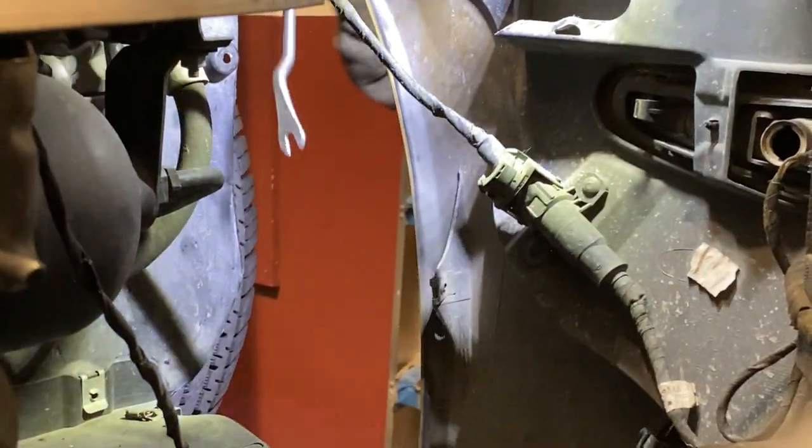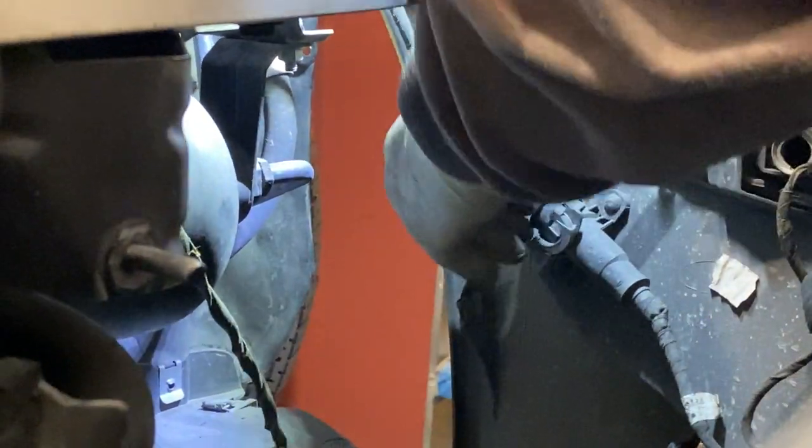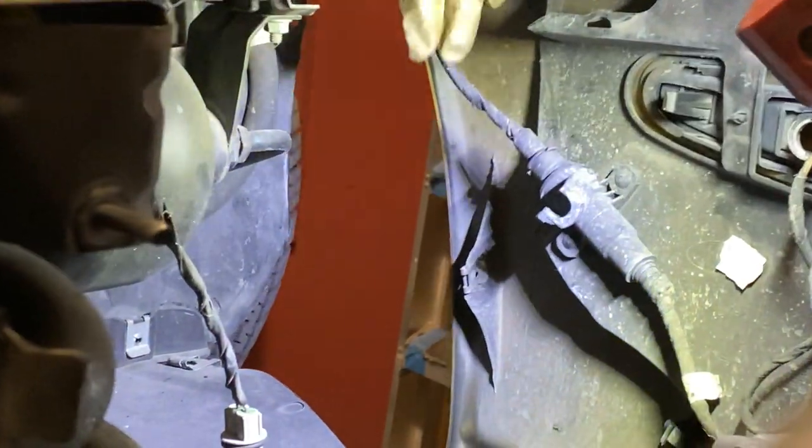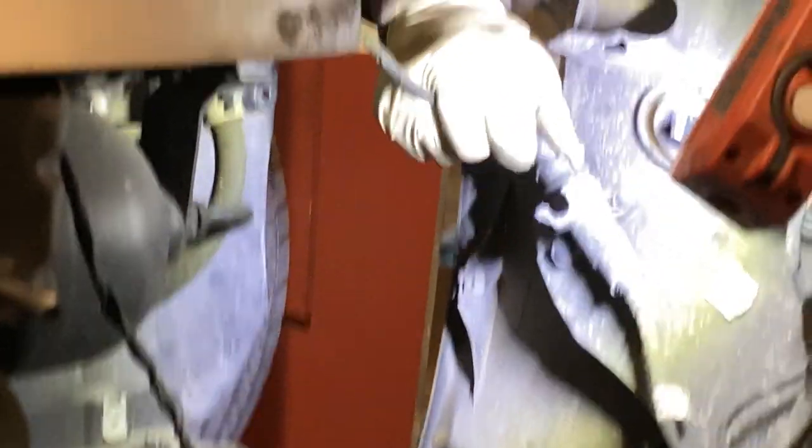I do plan on doing this with the fog light wire mesh cover as well. I haven't done it yet, but I know that removing the clips is very easy. Whenever I get to it, I'm going to do the same thing and it should end up looking really good when I'm done.